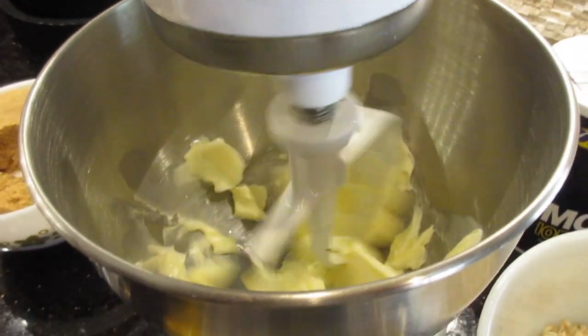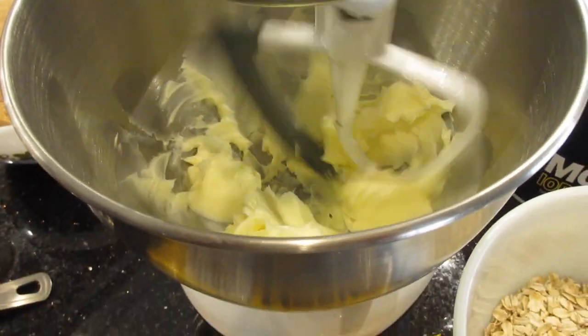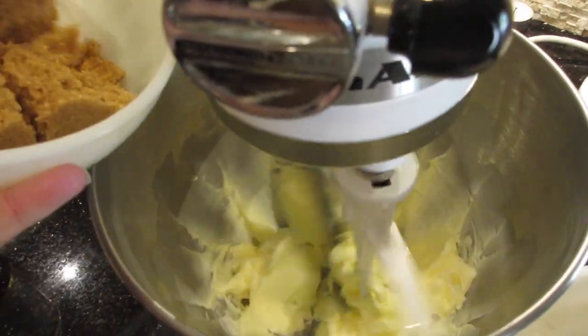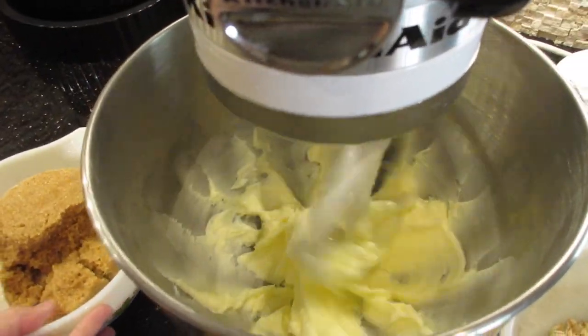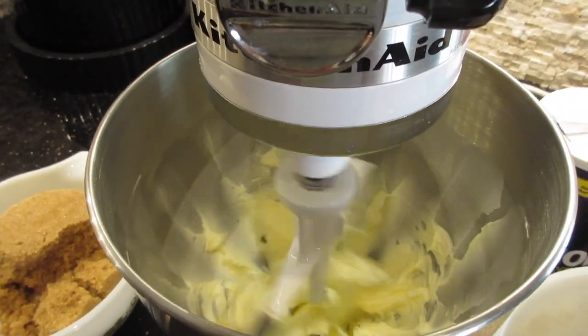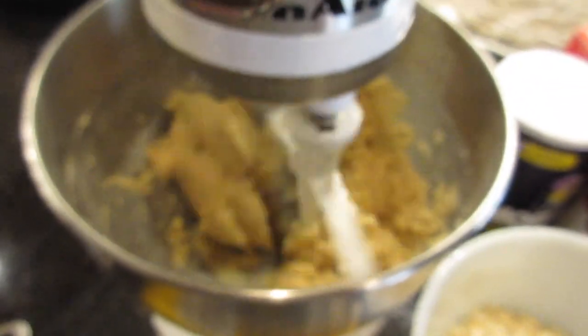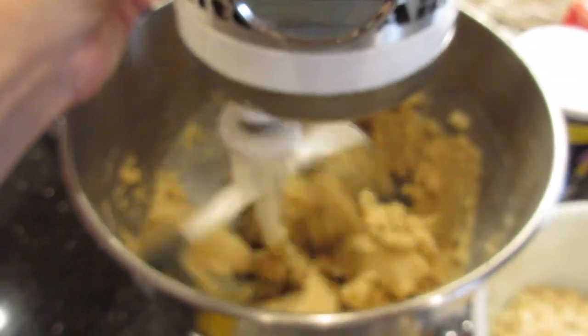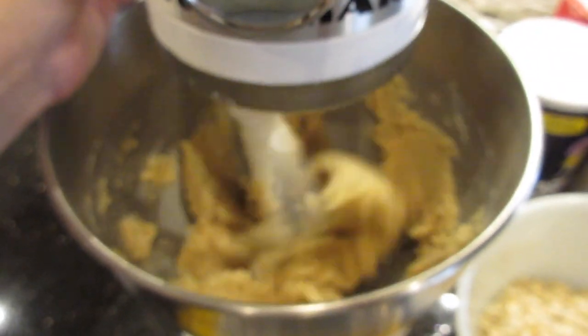For the dry ingredients you're going to need three cups of all-purpose flour, one teaspoon of baking soda, one teaspoon of baking powder, a teaspoon of salt, one and a half cups of regular oats, and two cups of white chocolate chips. The first thing we need to do is cream the butter — it's pretty soft so this won't take that long. Once the butter is creamed, you're going to mix in the sugars.